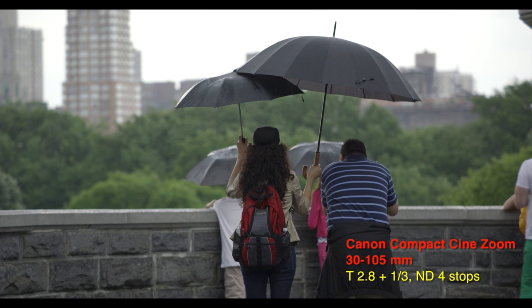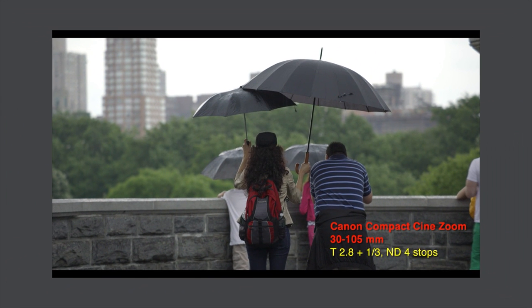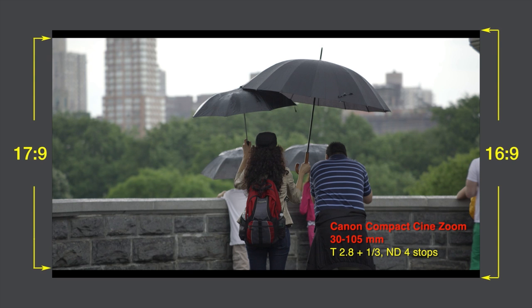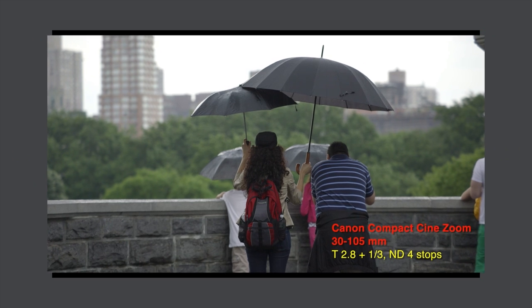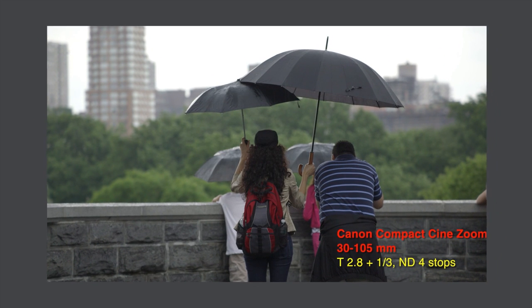You'll notice thin black bars above and below the 16x9 frame. This slight letterboxing is due to the fact that we shot the cinema version of 4K at 4096x2160 pixels — a 17 to 9 aspect ratio — which you'll be viewing in a standard 16x9 frame. If we had instead recorded 4K as Ultra HD, or 3840x2160 pixels, which is 16x9, there'd be no letterboxing. It's your choice when shooting 4K.